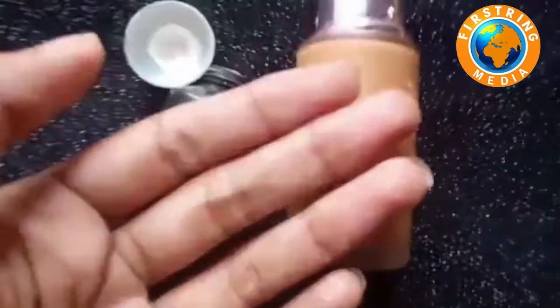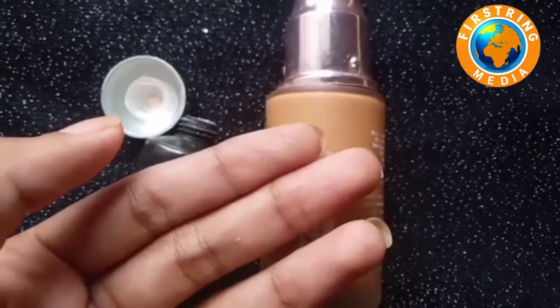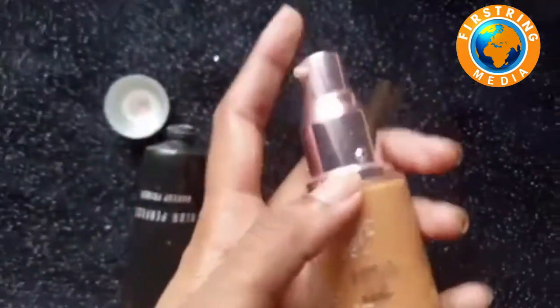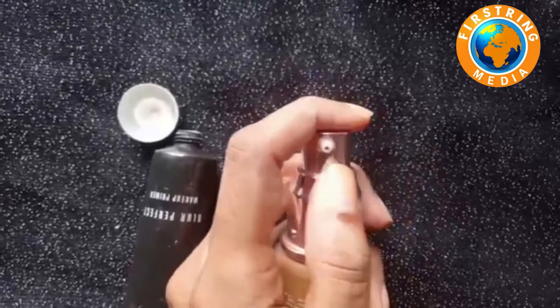It is a gel primer — a creamy gel primer for oily skin and normal skin. The primer works for dry skin, oily skin, and normal skin.